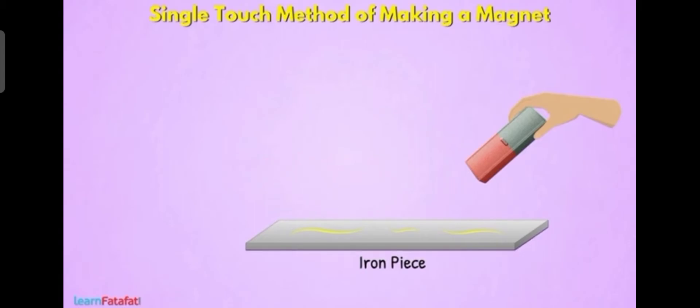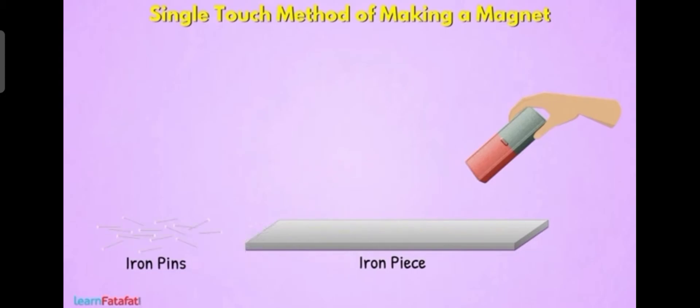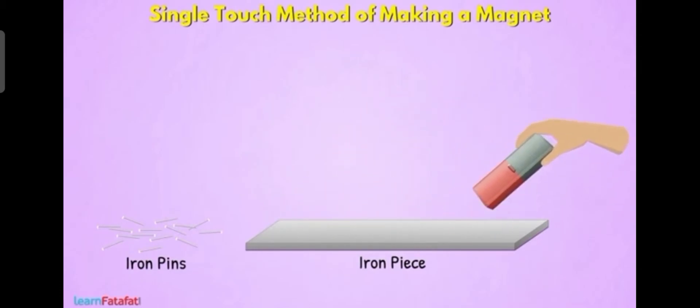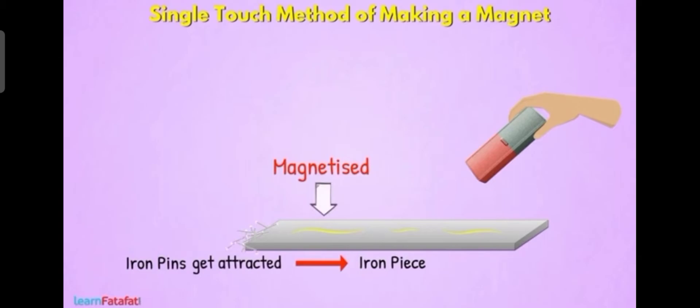For finding out, we want to place some iron pins near the iron piece. When they get attracted, that means the iron piece has become a magnet — we can say it is magnetized. If the iron pins are not attracting, we want to rub again with the magnet so that we will get a magnetized iron piece.